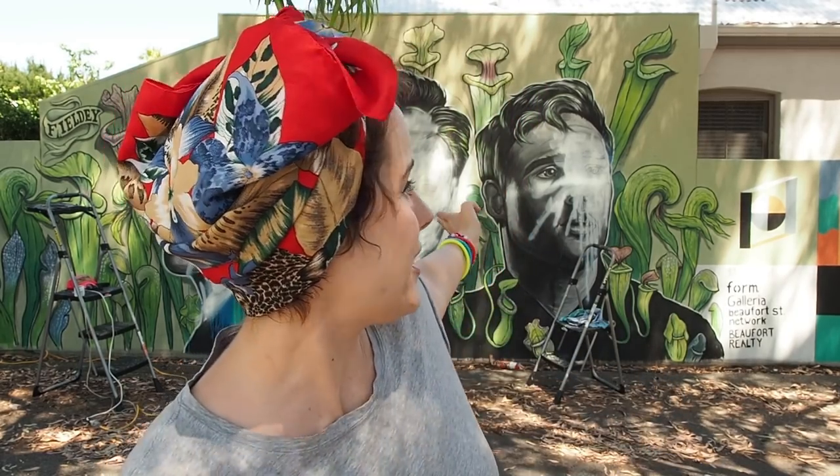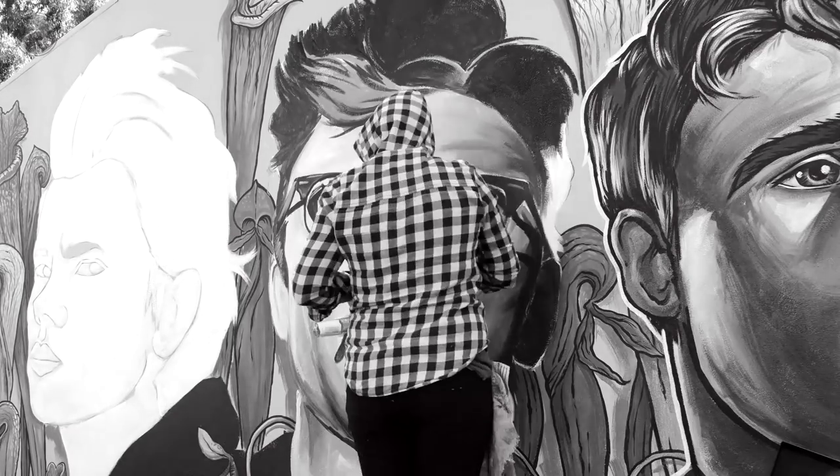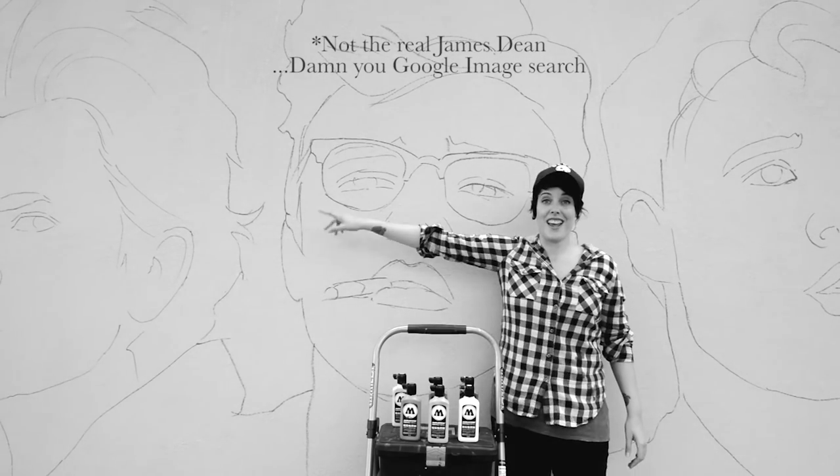I'm pretty chuffed to be coming back to fix it because the face in the middle that's meant to be James Dean - I made a bit of a whoopsie when I was painting the original one and instead of painting James Dean I painted a random Canadian model who looks like James Dean. So I'm gonna rectify the mistake this time around.